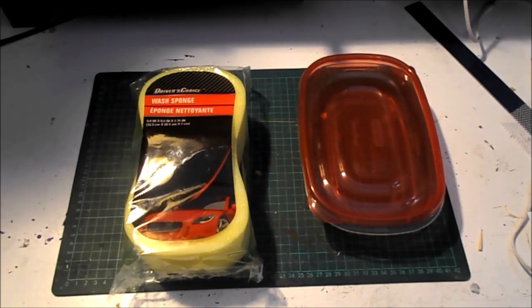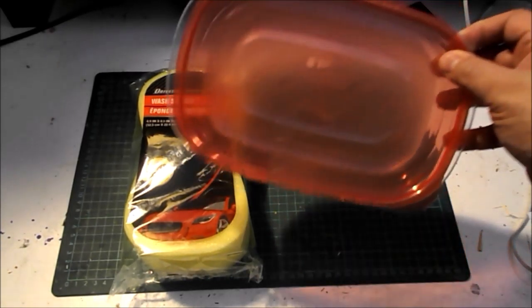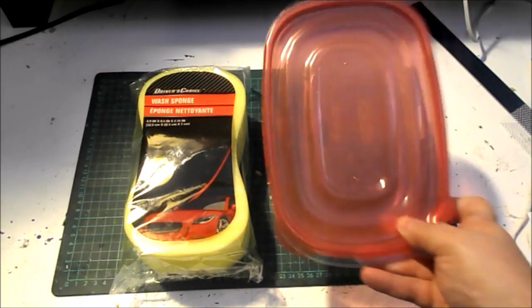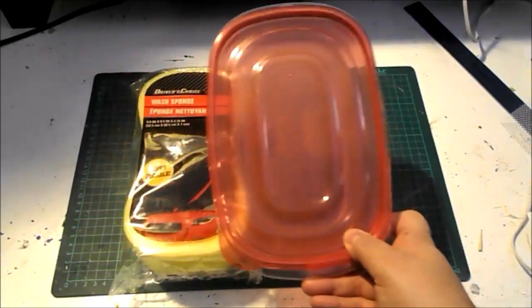You're going to need to go to Walmart and to the Dollar Tree. Here's the big secret: you need two things — a car sponge and a good sealable container. You can get the cheap ones at Dollar Tree, but they're not going to stay sealed; they come right open. So I suggest going to Walmart and getting a Rubbermaid. You want them about the same size as your sponge.